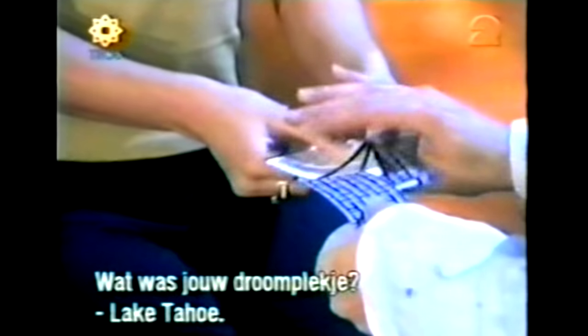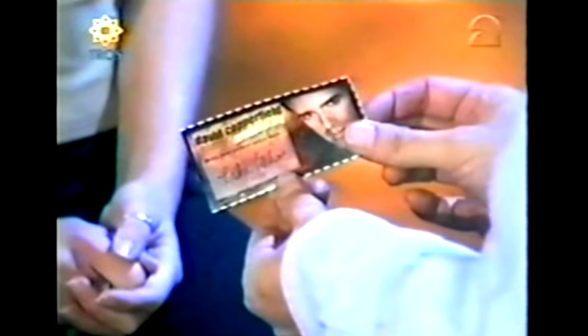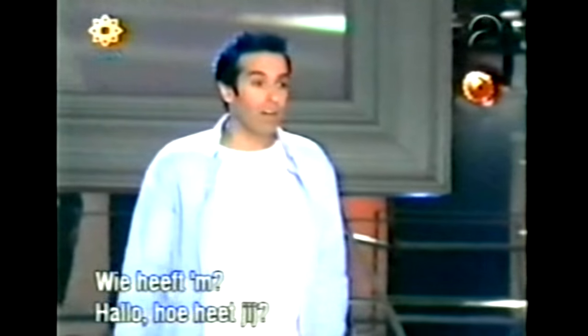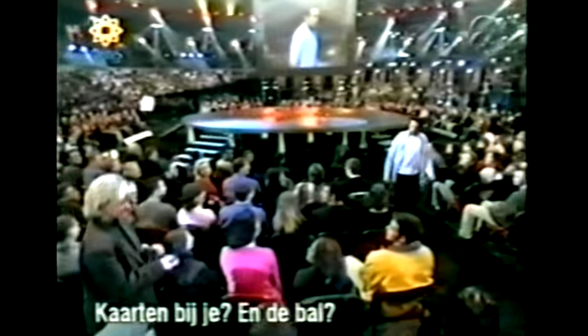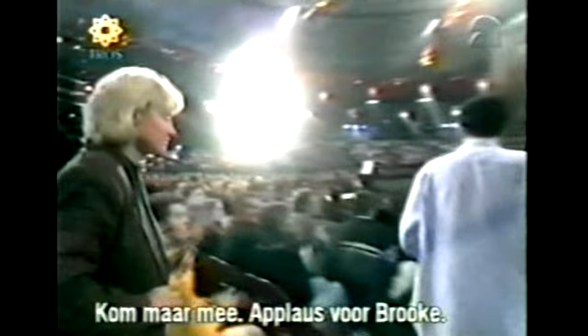I'm going to try to find your card just by touch. I'm gonna remove one card only. What was the name of your perfect place? Lake Tahoe! Big hand for Nicole — thank you! I need to find someone else at random. I'm gonna do that by throwing the ball to the audience. Who's got it? What's your name? Brooke! Stand up — walk that way. Give me the cards, give me the ball. Big round of applause for Brooke!